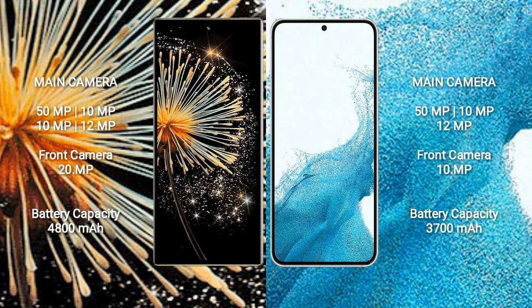Xiaomi Mix Fold 3 has a 4800mAh battery with 67W fast charging support. Samsung Galaxy S22 has a 3700mAh battery with 25W fast charging support.